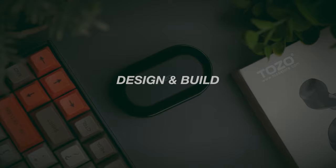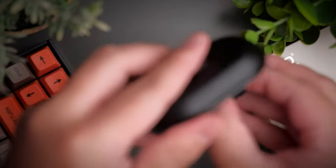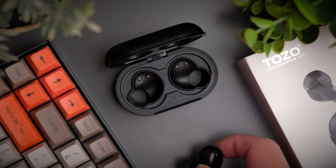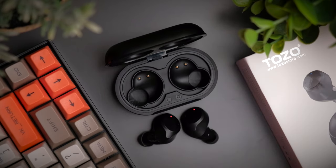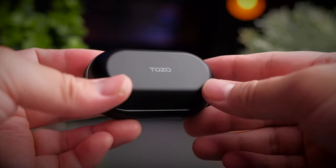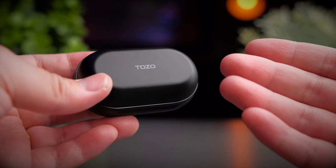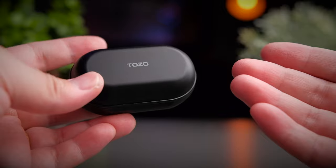From when you first see the Tozo NC9, the first impression it gives is a run-of-the-mill earbud with nothing too impressive to look at, but the outlook is what you need to look past — because these earbuds are good. Starting with the case, it's nothing special. The NC9 comes with a typical TWS case made of fairly high quality hard plastic that doesn't scratch easily, with the Tozo logo in white font at the top.